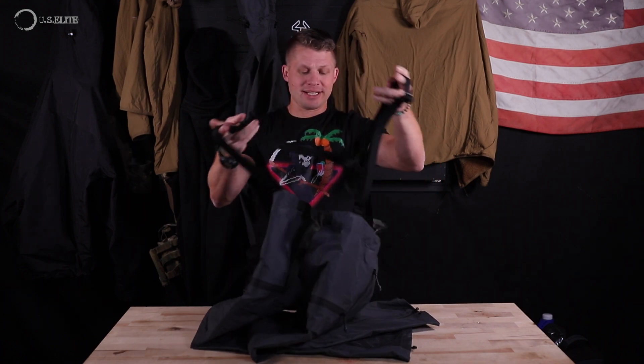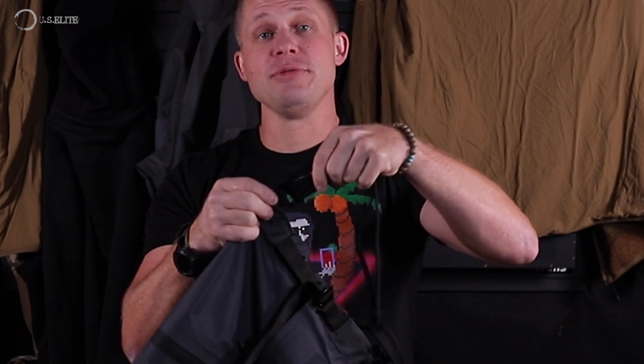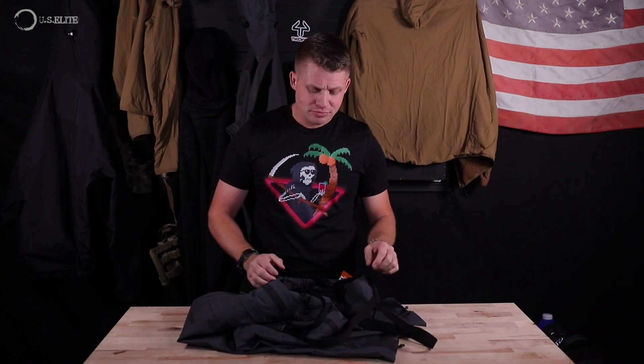It also comes with the classic X-harness suspender system, which has the exact same attachment system — so if you're not into them they come right off, but if you need them you can put them back on. Personally for this kind of pant I'm a big fan of suspenders, because you're typically going to have your normal pants with your first-line gear and a belt already, and these don't even have belt loops. So suspenders are a pretty good idea.